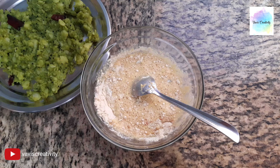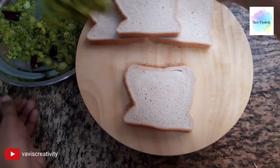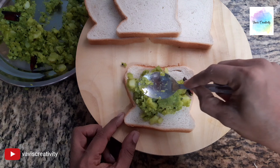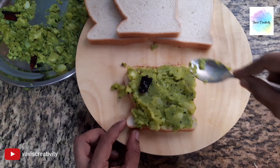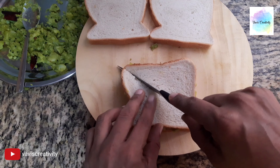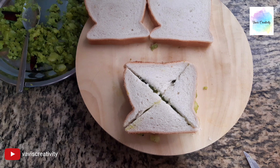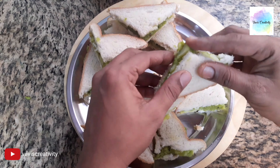If you cut it, it will be soft and ready. Put a slice of bread in the middle. Put a spoon in the middle and fill it. Add the rice to the side of the bread. Add 4 tablespoons of rice. Put the well-sliced pieces together for good taste.